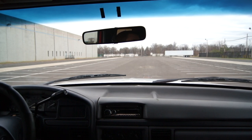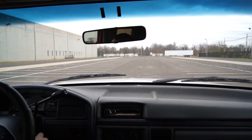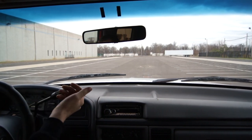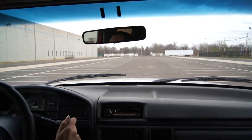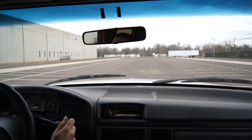This is the test drive for the Ford F-250. Started up with no issues. Went into drive just fine.